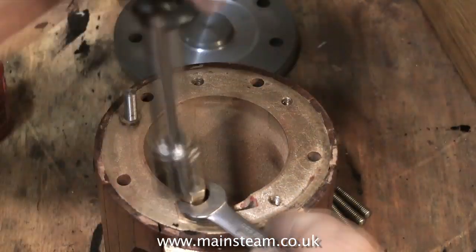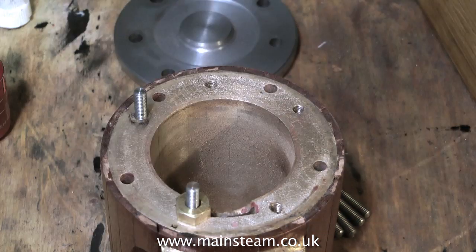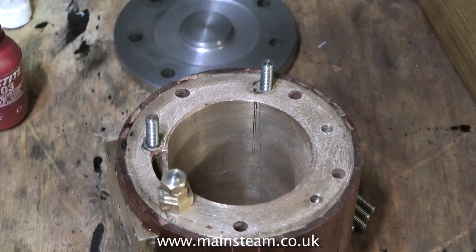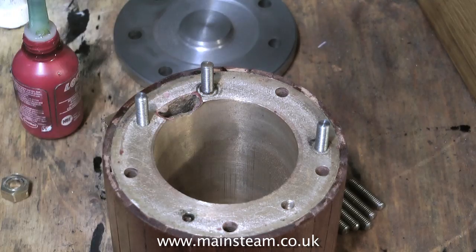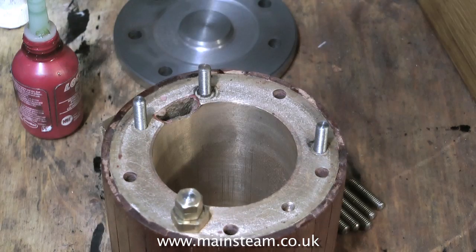Fixing these studs is a very repetitive process, so once again I will speed up the video. The routine simply goes: Loctite in the hole, stud with lock nuts on, spacer, tighten stud into hole, then remove the lock nuts and remove the spacer. You will probably find that the spacer is also stuck to the cylinder, but that's easily fixed — just tap the spacer with a piece of metal and it will give way.